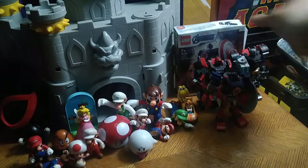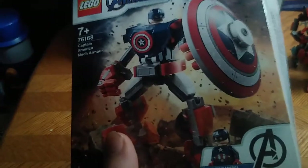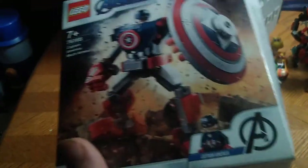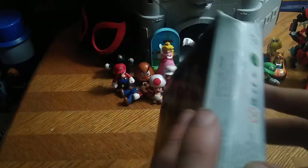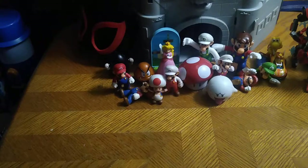Before we do that, we're going to look at the packaging. Here's a nice product shot of Mech Suit Captain America with the Captain America minifigure piloting this suit of mech awesomeness. The figure doesn't look half bad, and the artwork on this box is really good. That's all there is to say for the packaging.